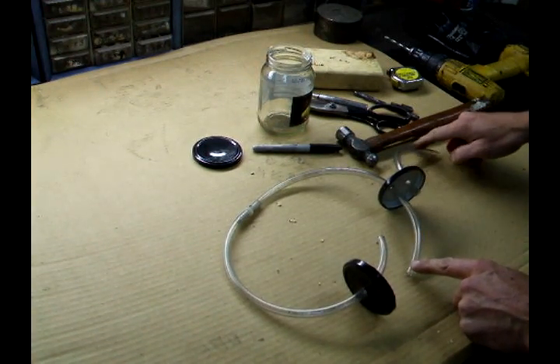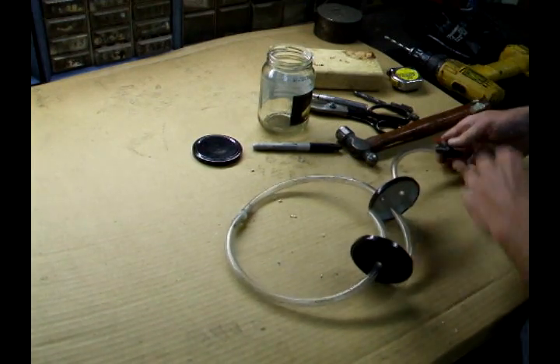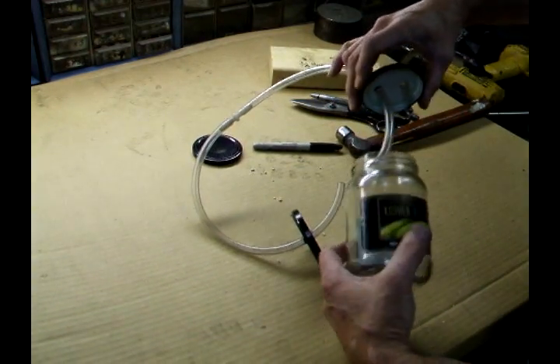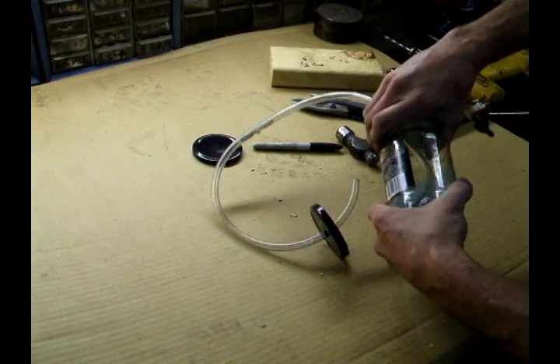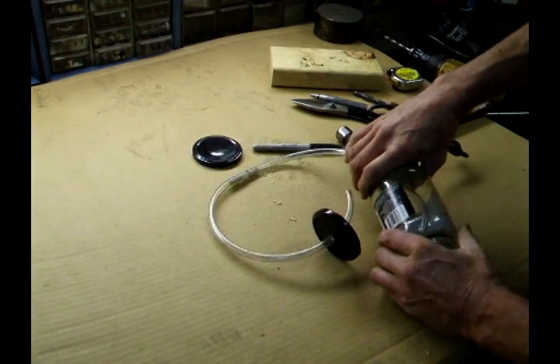This will come out of the top of the pickle jar. This valve will be able to shut off my vacuum source. All I need to do is put the jar on there to capture the fluid coming out of the system.